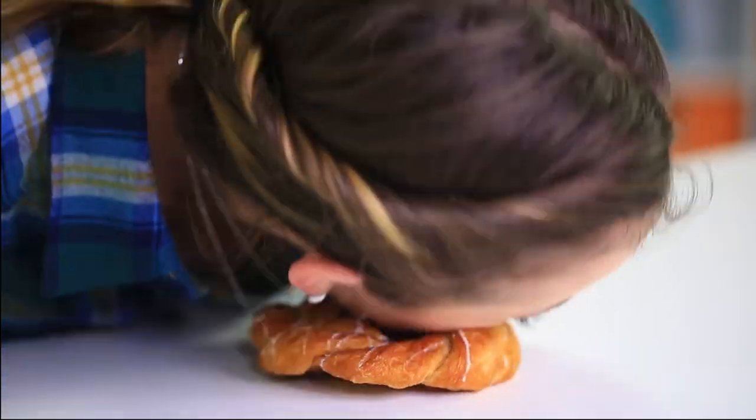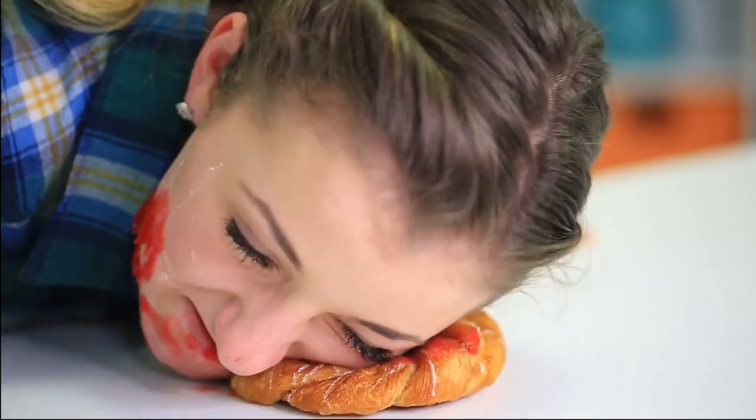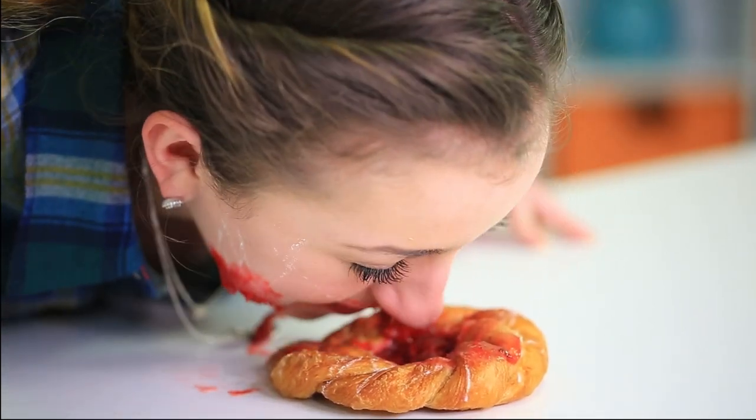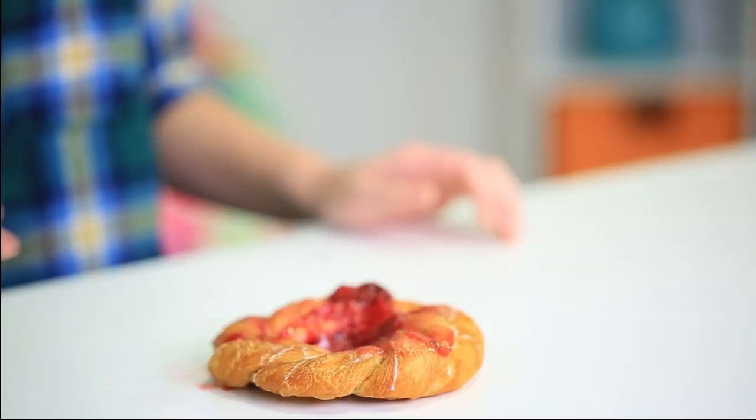Now I'm bread facing a cherry danish and this one is going to be messy. Oh, it's in my nose. I made a nice little hole. Does anybody want a donut? It's freshly made.